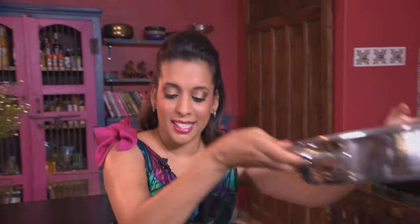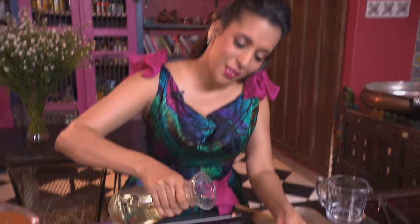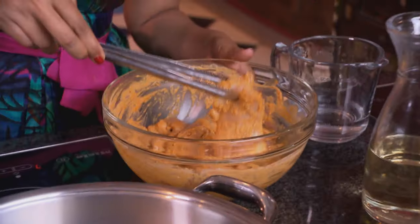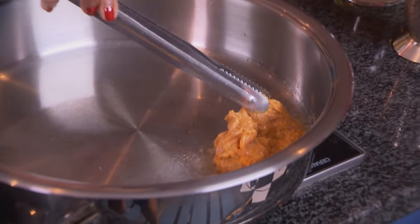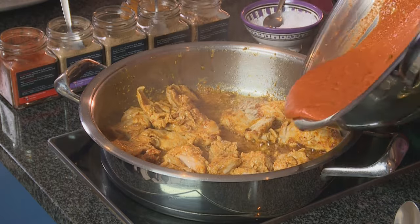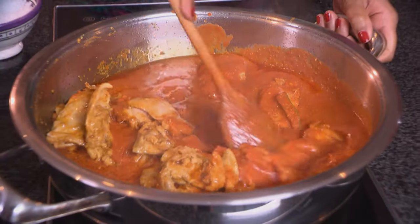Now let's get on with the chicken. I'm going to fry it off in a heated pan. The pan's ready — in goes some sunflower oil. I'm using thigh fillets for this recipe and they cook quite quickly. I've fried off the chicken thighs with some beautiful brown bits along the edges. Now pour in the sauce and scrape the pan to release the spices stuck to the base.